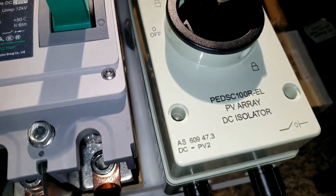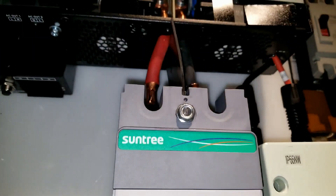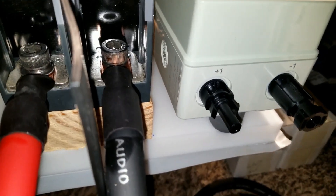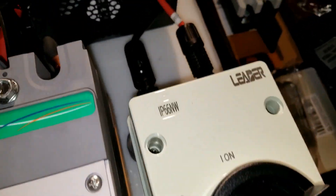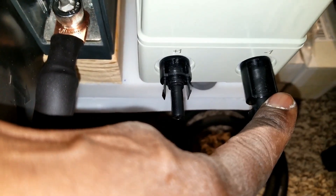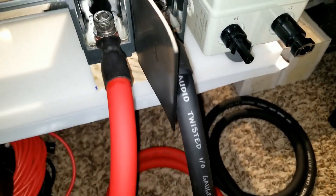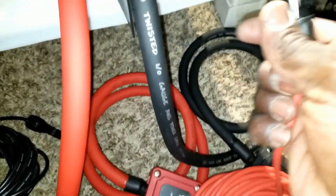We are done. All right guys, this is what it is — this is how far we've come. The wire inside — see, it was twisted — was designed that way, so we just follow the configuration here so we can go back and install the positive or negative.